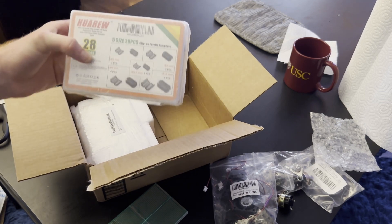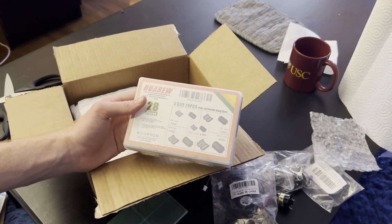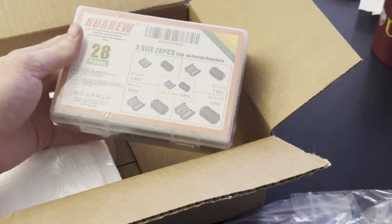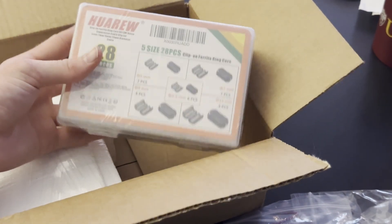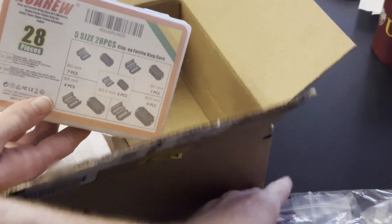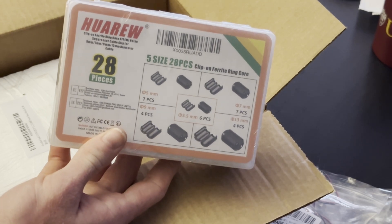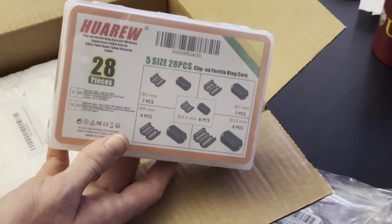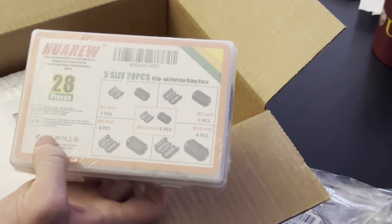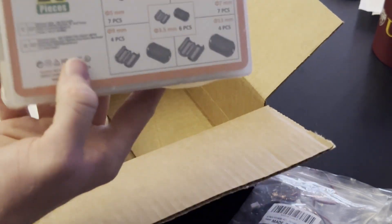We got some clip-on ferrite filters for filtering out RF noise in my plasma toroid circuit or other high frequency circuits — that'll be very useful. I need these because I've been killing my fans, since the fans are connected directly to the 5-volt or 24-volt power supply that the high voltage circuit is supplied by. The high frequency noise goes back into the fans and kills them too often, so it's time I get these.